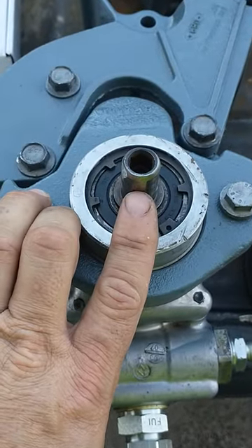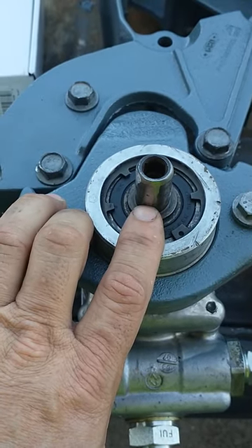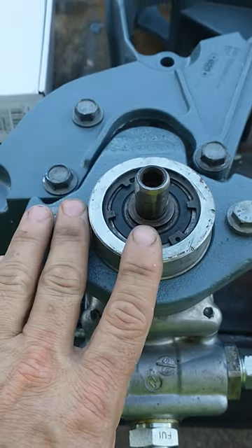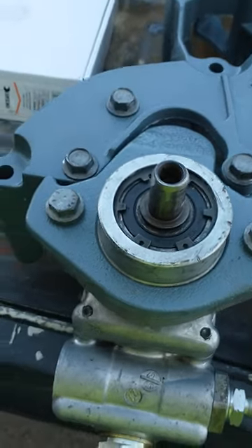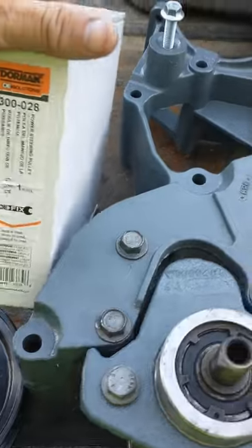I pulled a Ford Pinto power steering pulley — the shaft diameter was correct and I press-fit that pulley on yesterday, but it had the wrong outside diameter and hit these bolts right here. So I did some more research and did a Google search for the bore diameter.